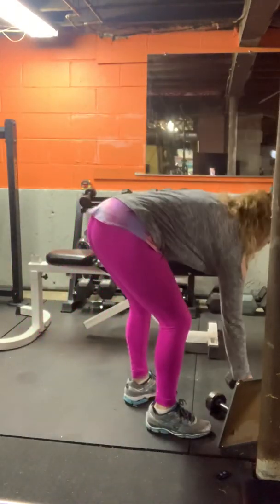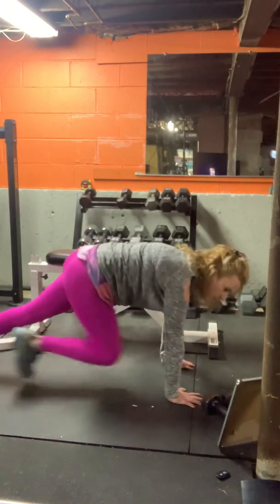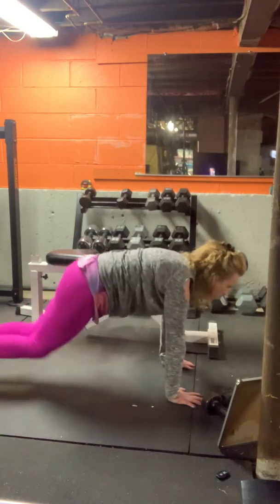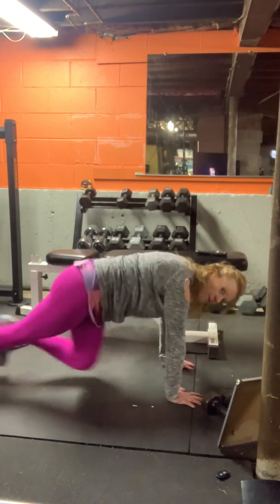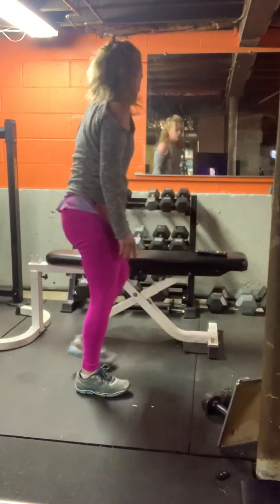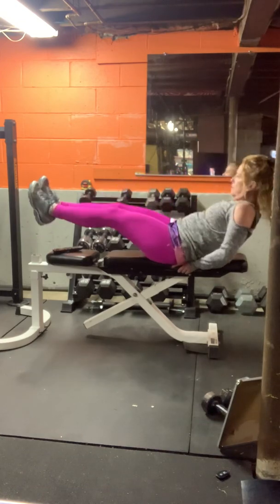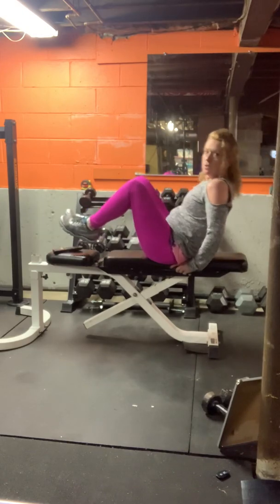Weight is down. Mountain climber on the floor, or if you have your bench you can use that. Hands under the shoulders, hold the knees in. On the floor or the bench for a V-sit crunch. You can always do regular crunches if this bothers your back.